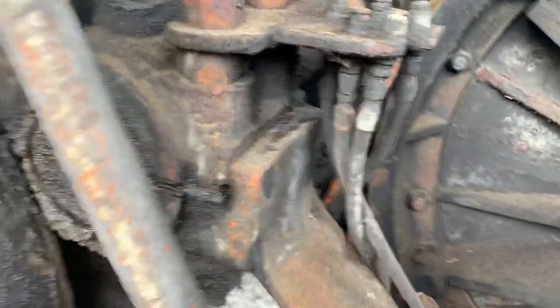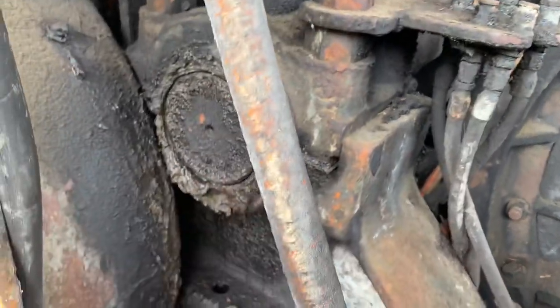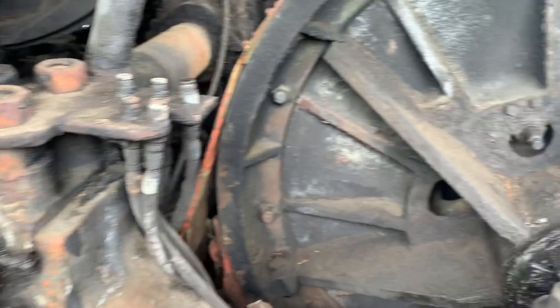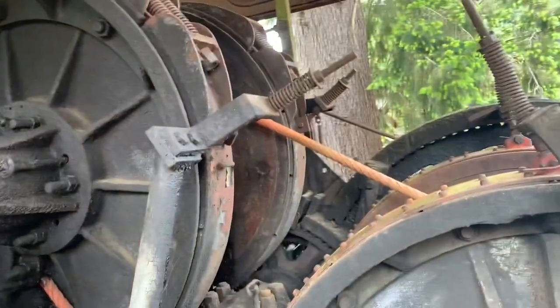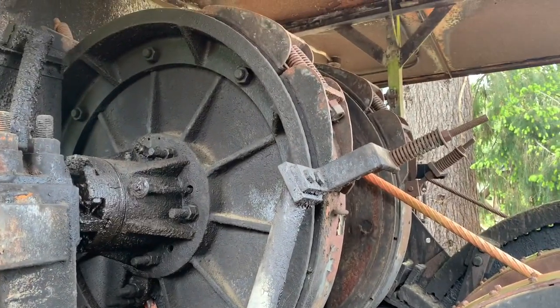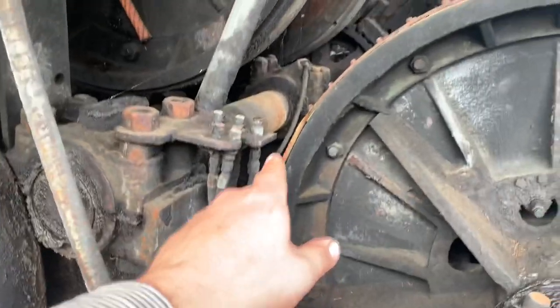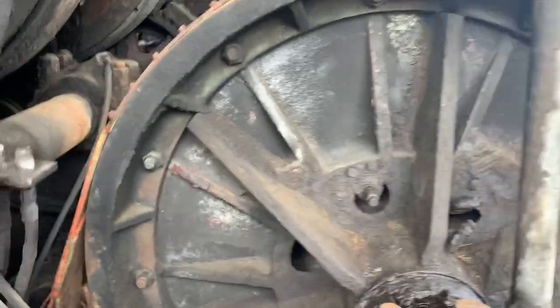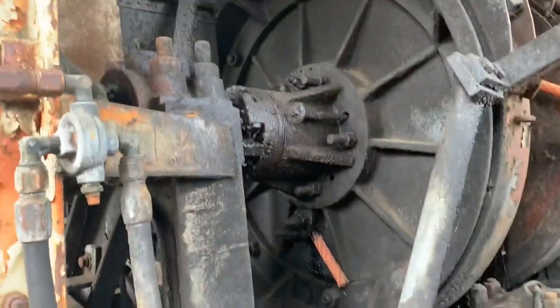Of course, it's all Babbitt. There's your shim stock — take the shim stock out and tighten up the Babbitt. There's the brakes and the drums there. Big brake bands, just like ours has, right over the top of the drum. Very cool.